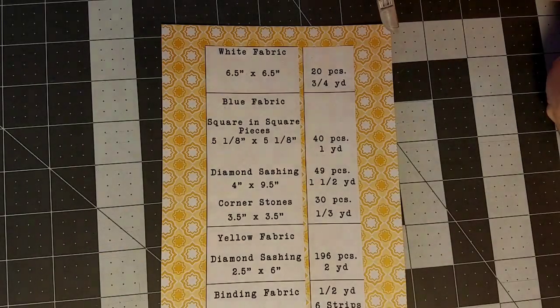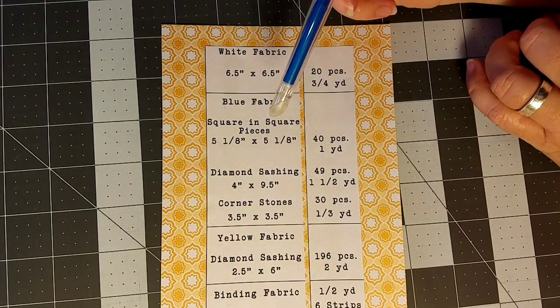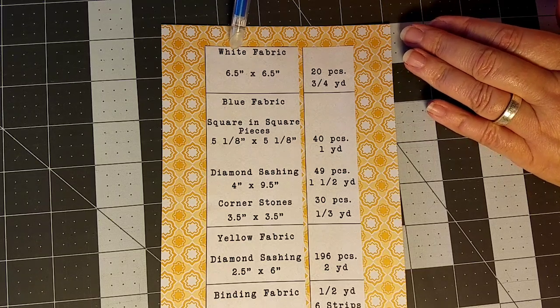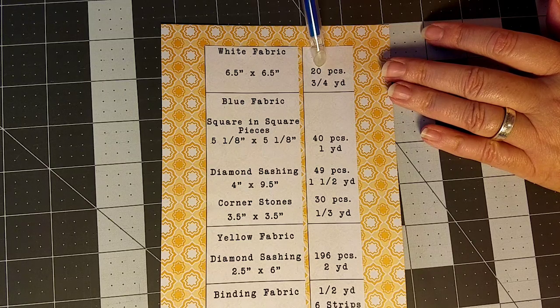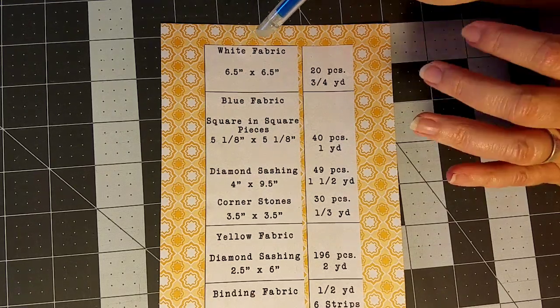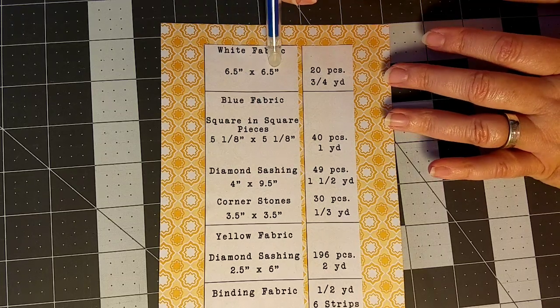Let's go over all the things you need to gather for this throw size quilt. Here we have all of the fabric requirements, measurements, and piece counts for each piece of fabric that makes up your quilt top. Feel free to pause this video and jot things down. Starting with white fabric, which is right in the center of our block: you'll need pieces that are six and a half by six and a half inches, you'll need 20 of these, and if you were to purchase fabric you would buy three quarters of a yard. Of course, I encourage you to use up your scraps and get really scrappy with your quilt.